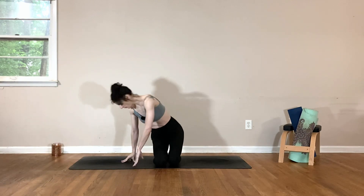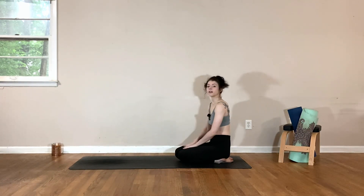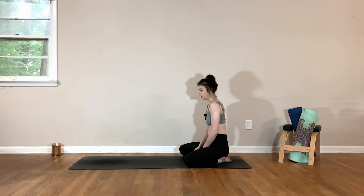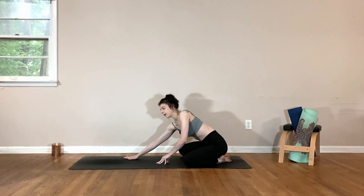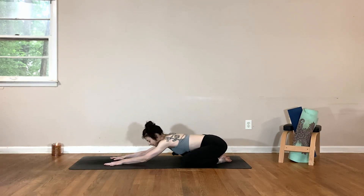Let's begin in a child's pose at the back of the mat. Knees can be together or spread a little bit wider if that feels more comfortable for you. Extend the arms straight out in front of you, resting your forehead onto the mat.